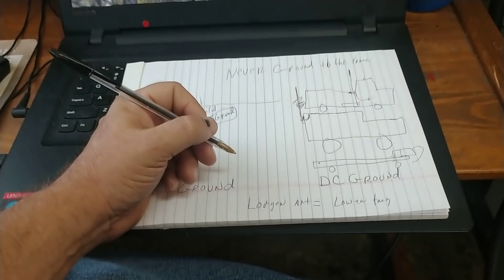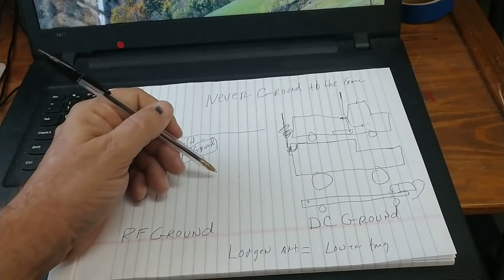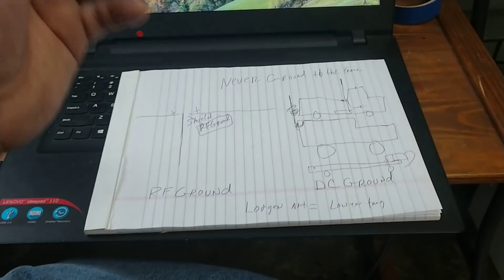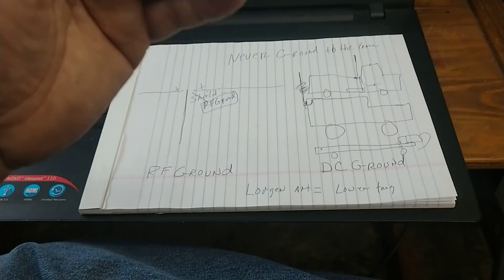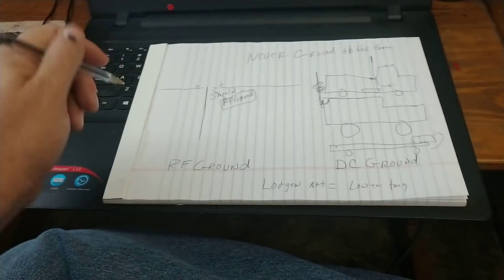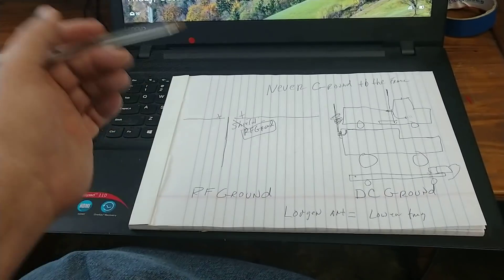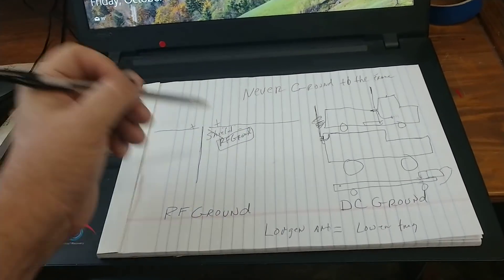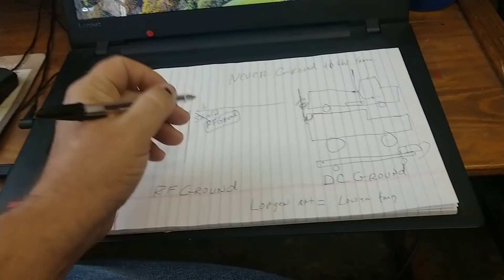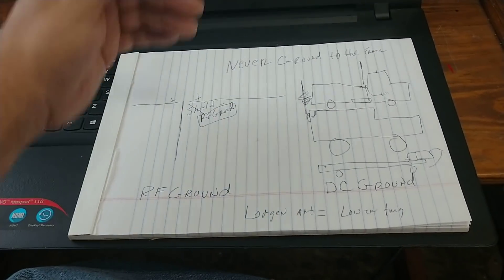If you check your SWRs on channel 40 and you're at 1.5, but you check channel one starting out with any kind of antenna and your SWRs are higher on channel one — then you need to shorten your antenna. The higher the frequency, the shorter the antenna. That's why you look at a dipole for 80 meters — you're going to have about 35 to 36 feet on each leg. And one for 160 meters — you're going to have over 100 feet on each leg — because the lower the frequency, the longer the antenna is going to get.